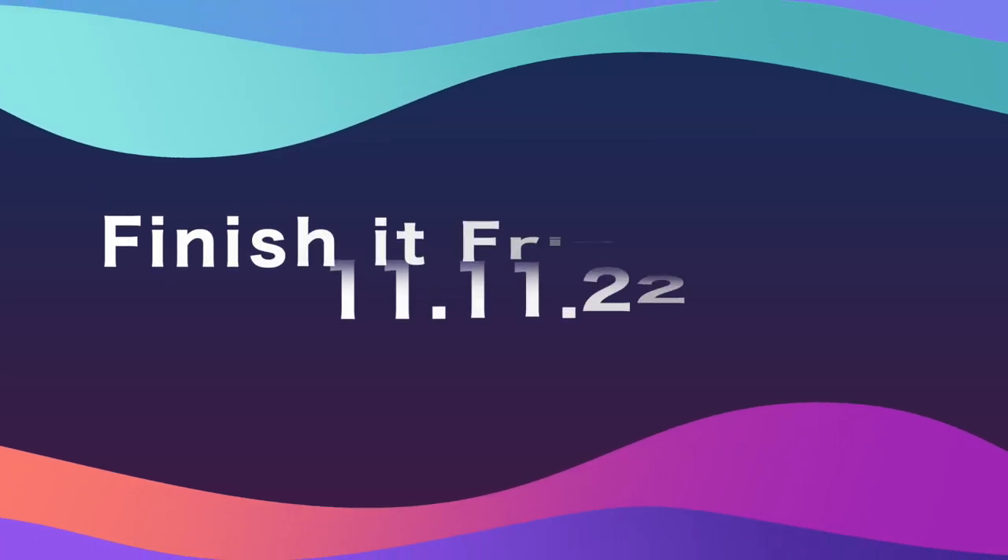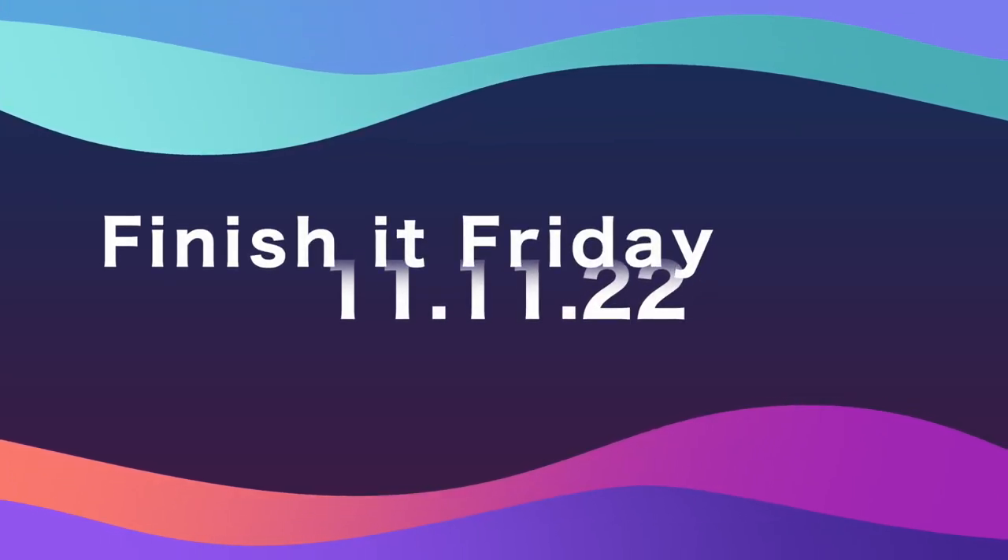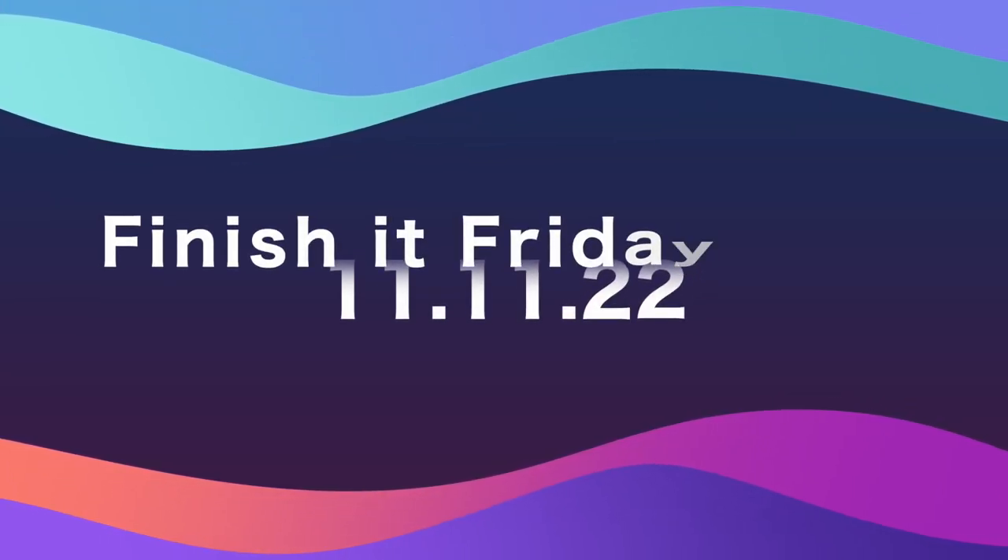Hi, I'm Sherry McGill, and you're watching Lessons Learned. Welcome back to Finish It Friday. I'm glad you came by to see what I've gotten done this week, and also some of the photos of the projects that you guys have gotten done or are working on. It's always fun to do together, so I'm glad you're here.